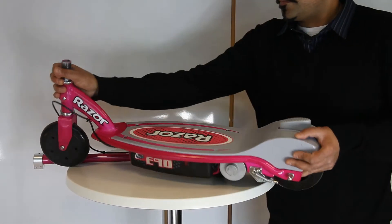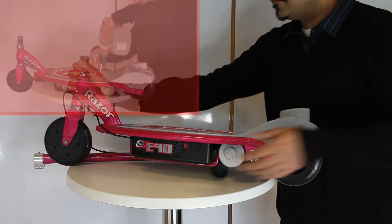This video will show you how to replace the battery on your Razer E90 scooter. The battery is sat in the black compartment here.